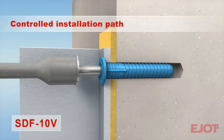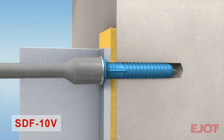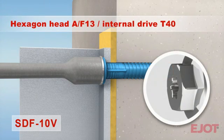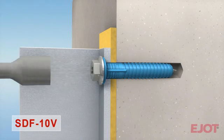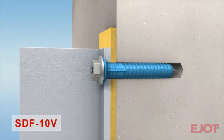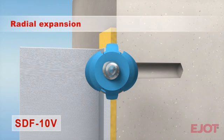After insertion of the anchor the screw is fastened into the anchor sleeve. All hexagon head screws also have an additional internal Torx drive for fastening in tight components. The assembly is finished when the screw is tightly fastened and flush with the anchor sleeve rim. Through the radial expansion of the anchor, very high loading is possible at an embedment depth of 40 mm in concrete.